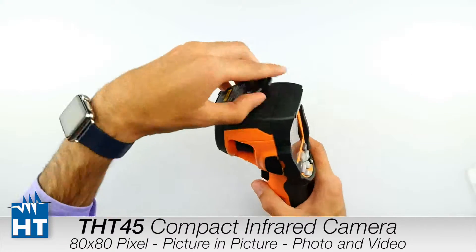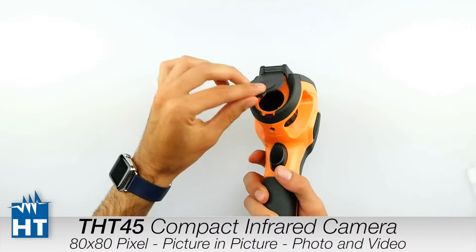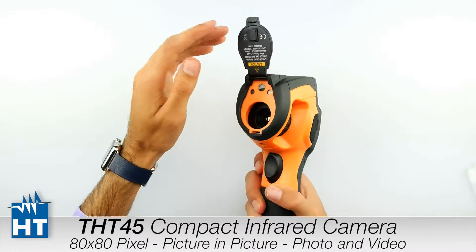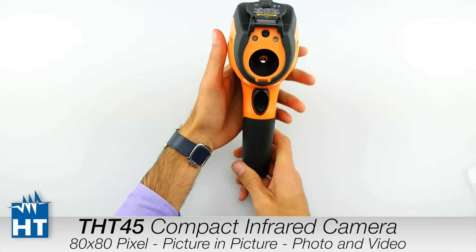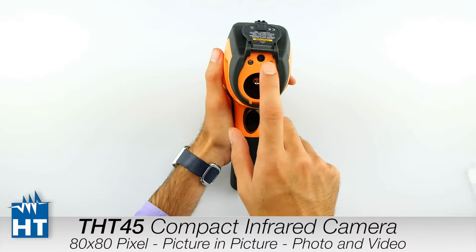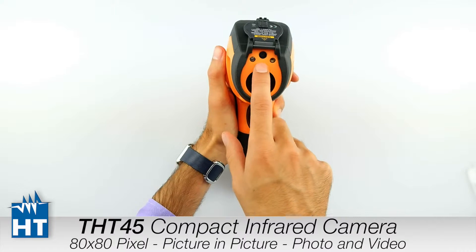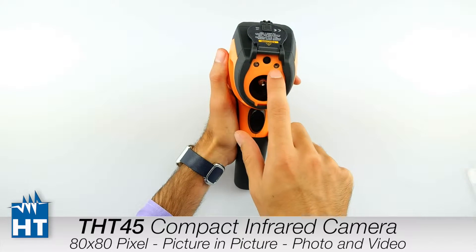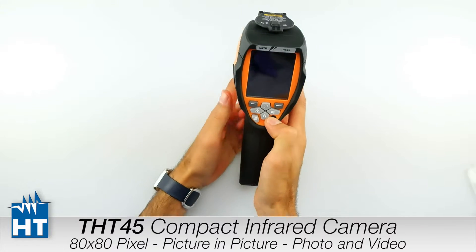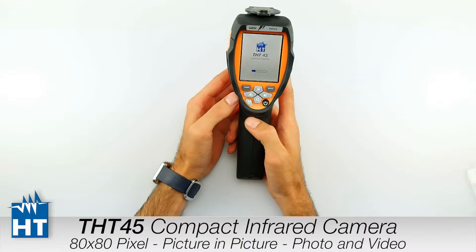Let's turn on the camera. Here we have a magnetic cover to protect the lens. Then we have the LED flash, a normal visible camera for picture-in-picture measurements, and also a laser spot. Let's turn on the camera and we will see every function.